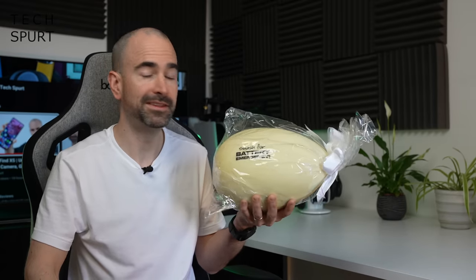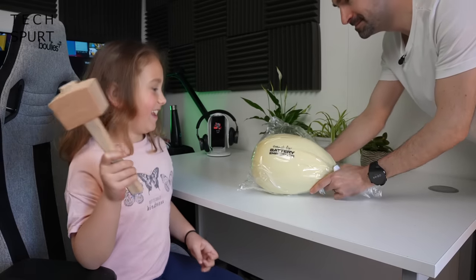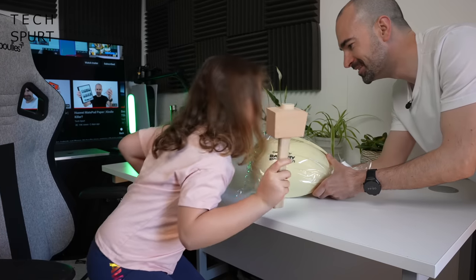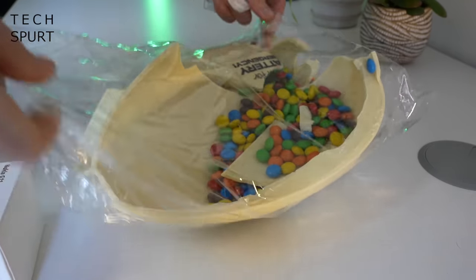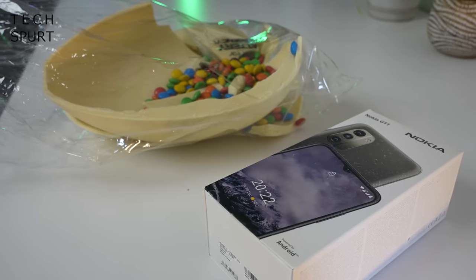To help crack it open and actually get to the phone inside, I'll need the help of a glamorous assistant. So we've got one Nokia G11, and this time next week we'll probably have type 2 diabetes.